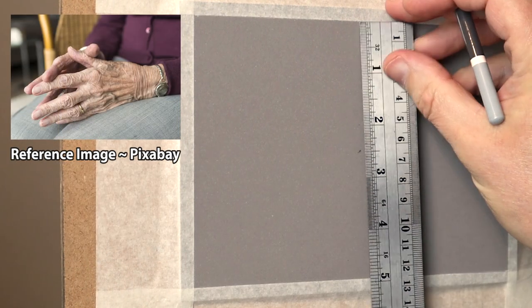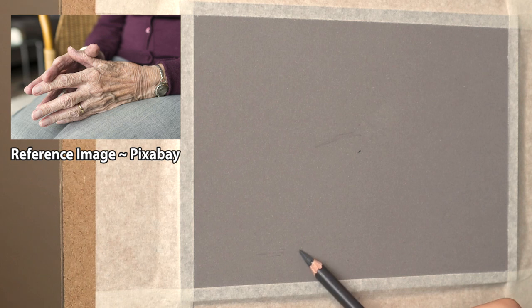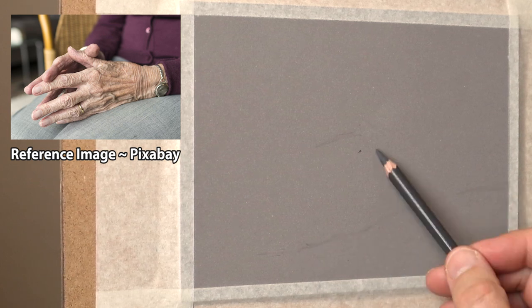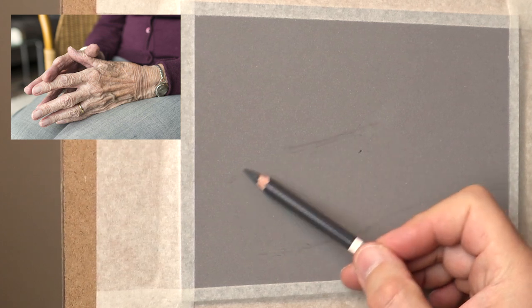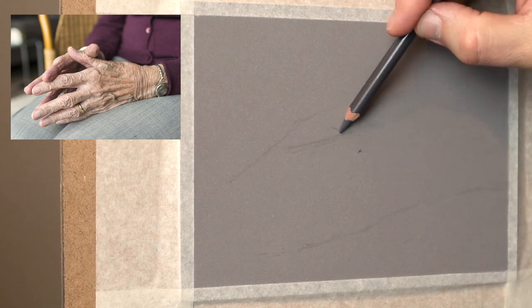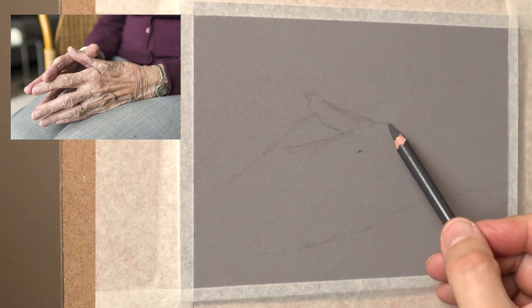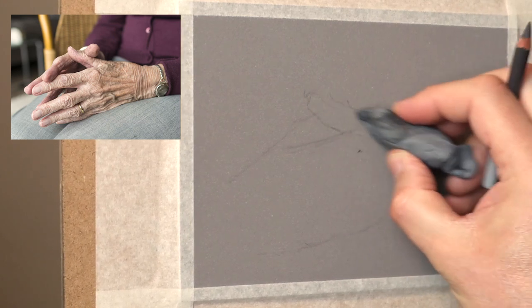Doing this freehand, so what I do is put a centre point into the middle of my board and then put a centre point onto my reference image. It's scaled up to 7 inch by 5 inch. While you're working from the centre point it keeps everything scaled up to fit in with that area, so you're not running out of space. Everything's relative from that centre, and I'm using the edges as a guide as well to where things are.